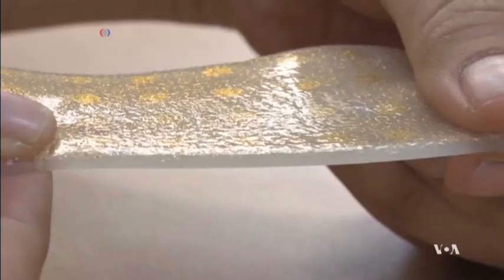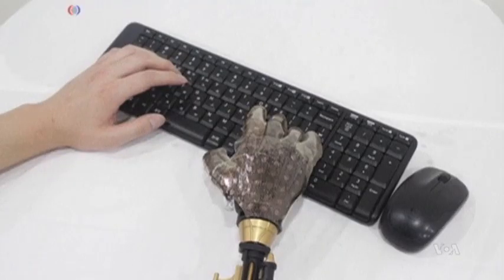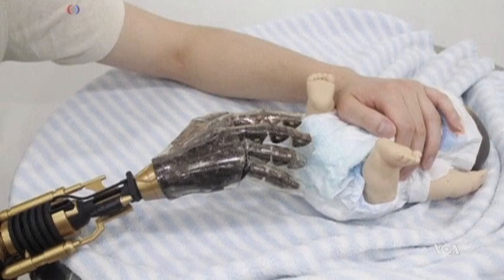For industrial uses, it can be applied to various types of robots, like a humanoid robot. Scientists say that with this sensitive skin, robots may someday be able to type on keyboards and even change a baby's wet diaper.